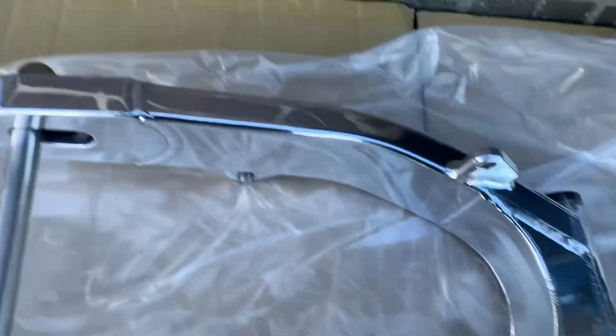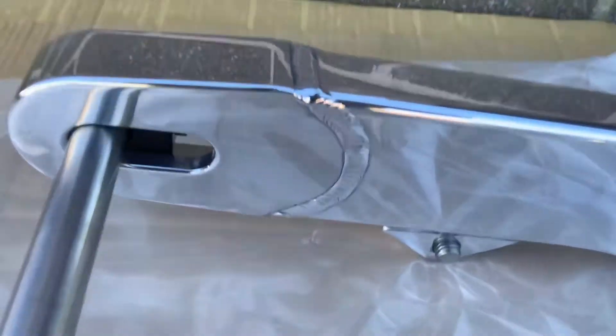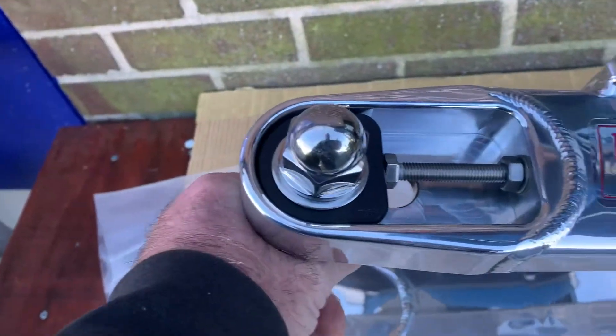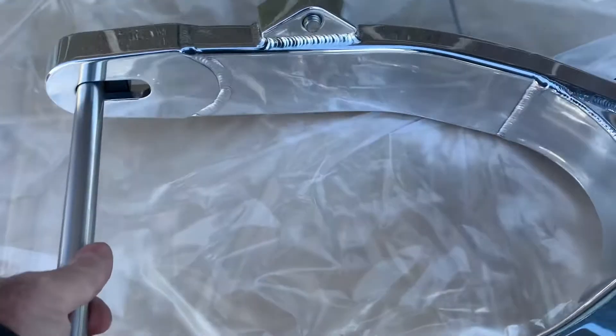This is hand-welded in Britain. Just check the quality — you don't see stuff like this normally. Amazing build quality. This is obviously solid billet, and then this is welded in using extensively skilled TIG guys, like Gaz, as you can see.